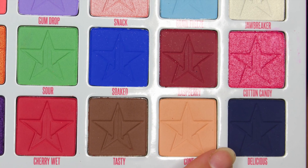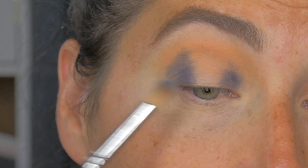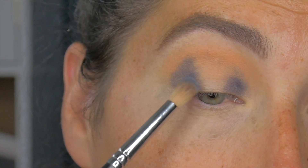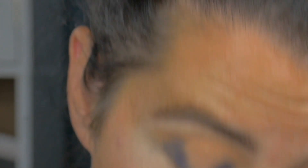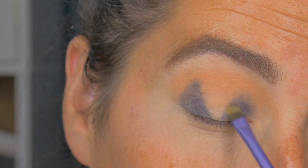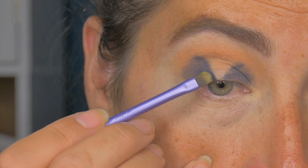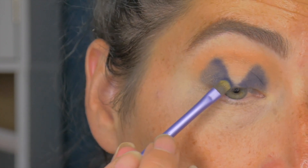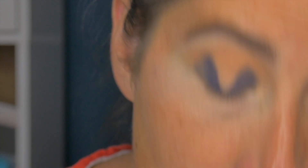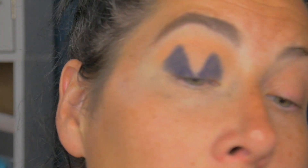The next shade I'm going in with is Delicious, and that is going to go on the outer and inner — just stamping that on. I'm going to go for a slightly different shape, bringing it right in here in a V in the middle. I keep closing the wrong eye! So it's definitely not central. Once I've got that shape on, I'm just packing colour with this little accent brush from Real Techniques.